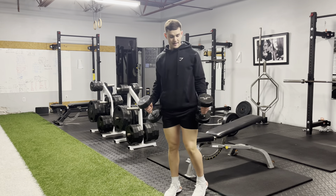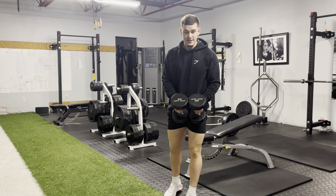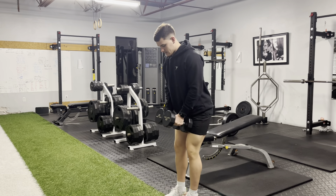Squeeze hammer curl. We're gonna have a dumbbell in each hand. Line those dumbbells together. Slight bend in your knee.